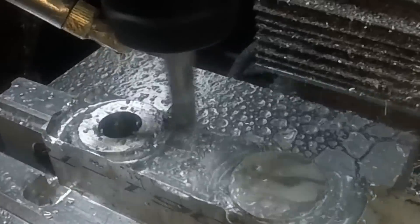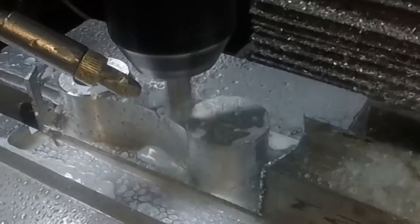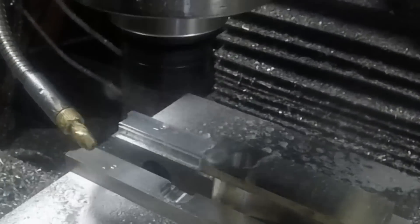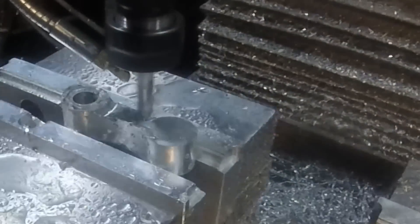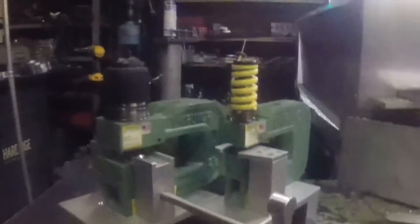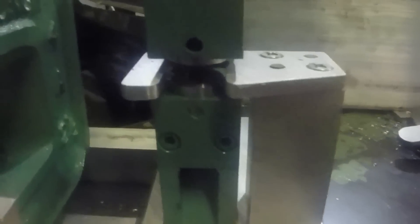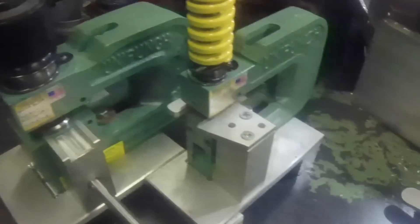Trying to make the process a little more automatic. Here it is all together — you can see the other stop mounted there, and it's drilled and tapped so it can be set to any length on that rod. So this is cool and all, but let's go try them out.